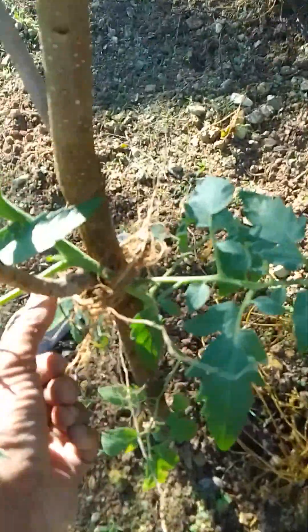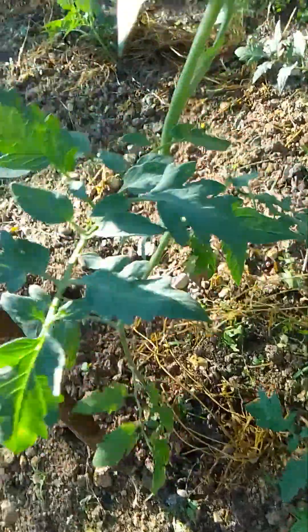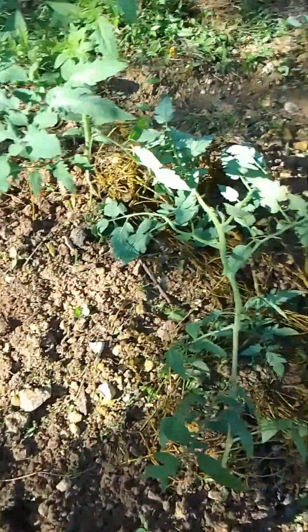This one is a bit tall, a bit too slender. Let's take it down and bury it again. We're going to bury this one again because it's just too long. Let's see how we can do this now. So we're going to take this out. Yeah, very long — but I'm going to take a chance with you and we're going to bury it again.